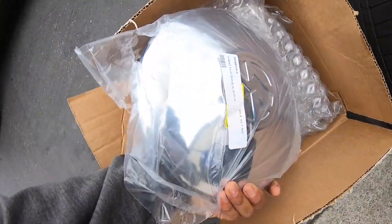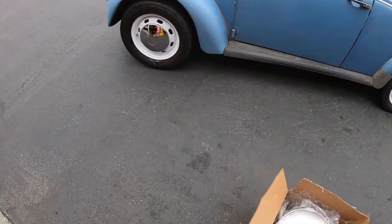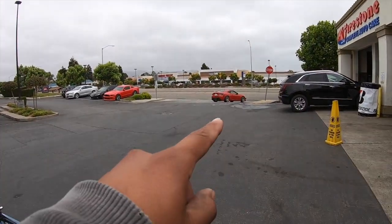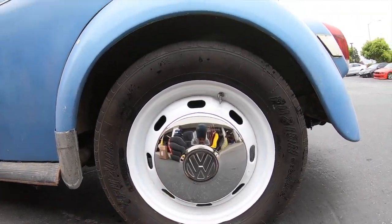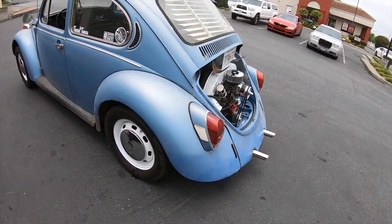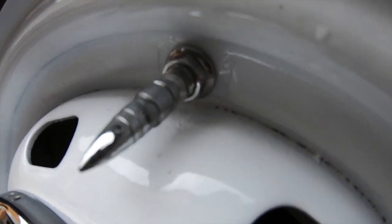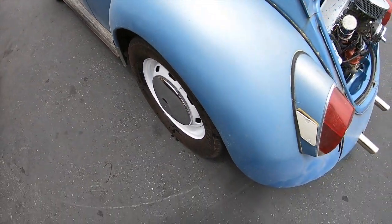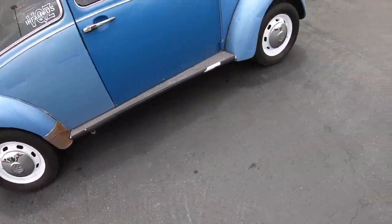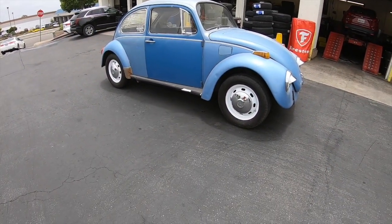They accidentally sent me a new one — not lying. Thank you JBugs, I appreciate y'all. Look how clean this looks. I can see myself in it — shout out to my boy John for plugging me up. Chrome hardware, chrome valve stem — we pulled out all the stops. Tell me this isn't clean. Let me know what y'all think in the comments.